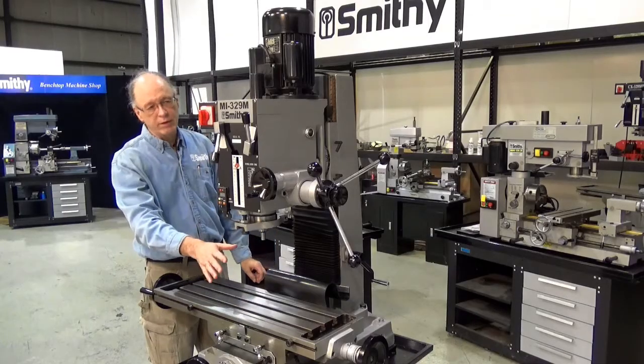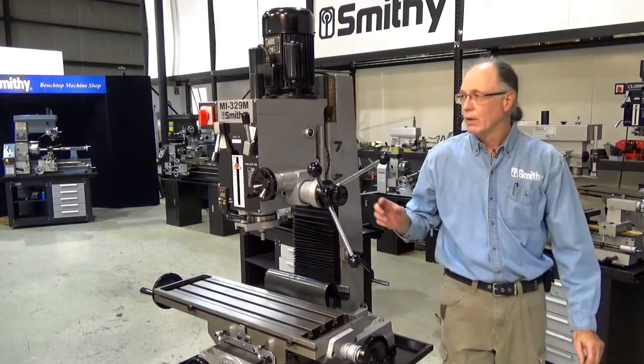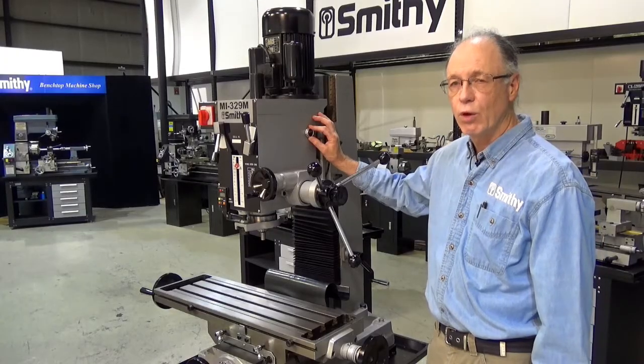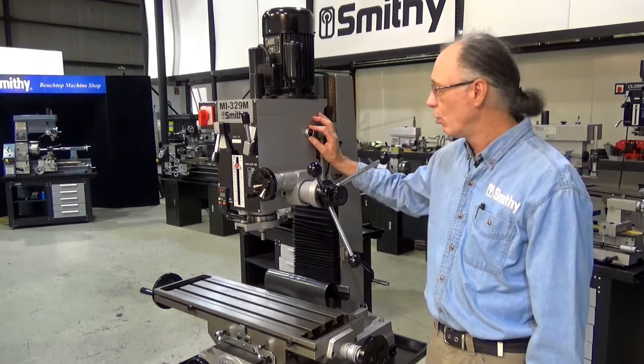We've talked about the controls on this side — let's go around the other side of the machine and look at some more controls. From the operator's position over here, you can see there's a very easy to read sight glass that gives you your oil level inside the headstock. That's one of the things that helps the machine run quieter, as the gears do run in oil.